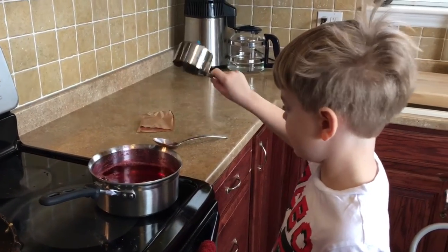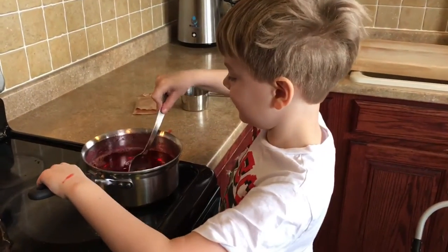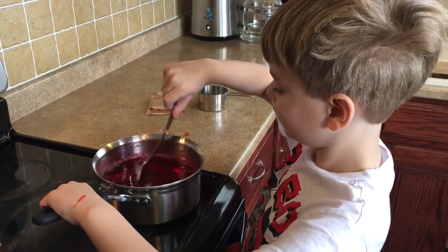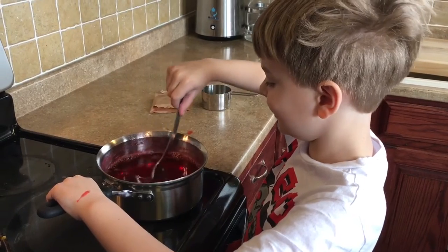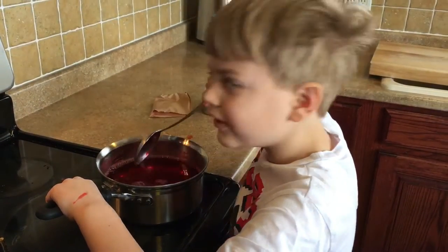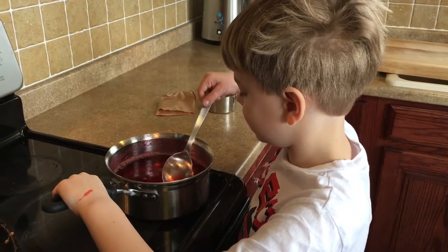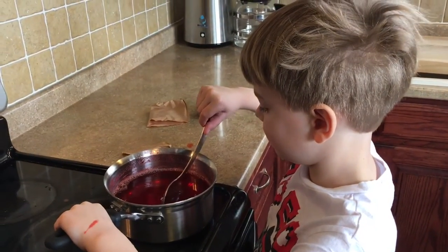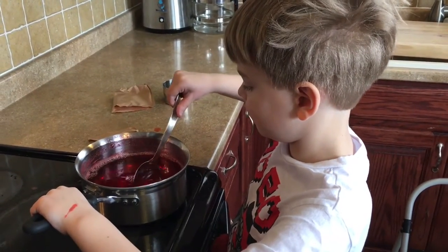Now we need to stir that up just a little bit. Does it say to stir? Mm-hmm. Like this? Yep. Am I going good? Mm-hmm. It smells good. You should have poured the boiling water into a plastic container — forgot that step. Because now we're going to have to pour all that into a different container that we can put in the fridge. So I'll do that.